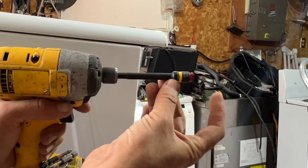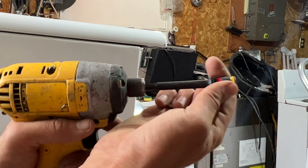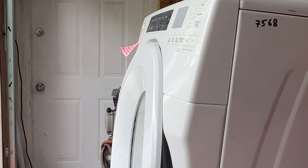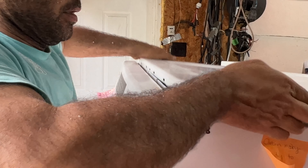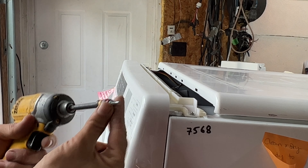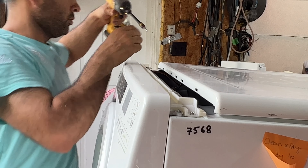Do not overtighten these screws because you can strip them easily — these screws are only going into plastic, so once you feel it's tight do not screw it anymore. Here's something a little bit important: you see this channel opening right here — this plastic piece gets inserted right here at the center, not outside. I forgot to add two screws that hold the top panel display in place. For some reason these are self-tapping screws — I've never seen self-tapping screws on the original unit.